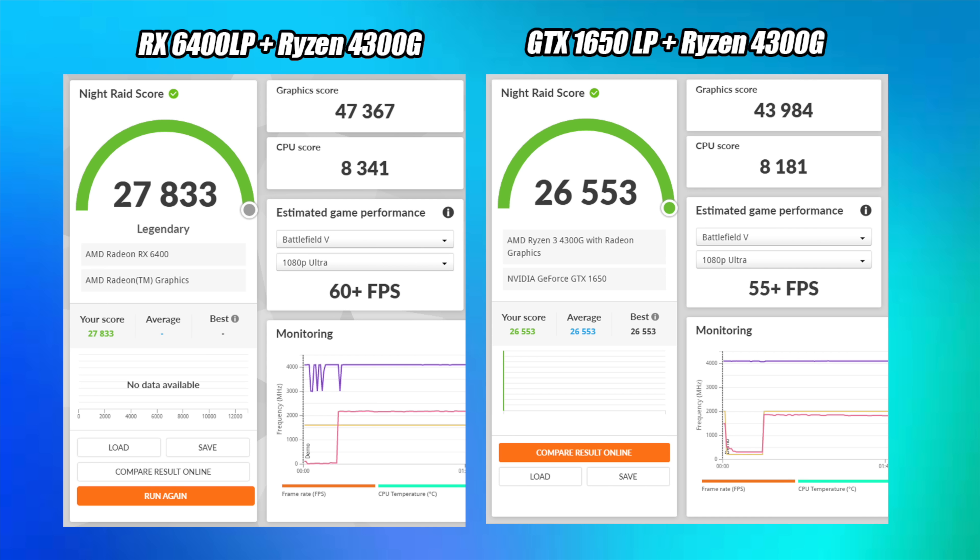Here we have 3DMark Night Raid. With the 6400, we got a total score of 27,833 and a graphics score of 47,367. With the GTX 1650, we got a total score of 26,553 and a graphics score of 43,984. So the RX 6400 did beat out the 1650 by a little bit in this benchmark, and it's kind of the same thing across the board — here we have Fire Strike, and the last one I ran was Time Spy. So just by a little bit, the 6400 is coming ahead in synthetic benchmarks.